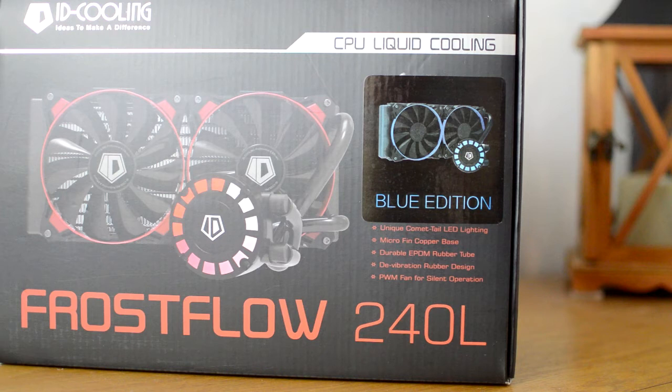In addition to this review, I am planning on uploading a full unboxing and an installation tutorial, so when the time comes, you know where to find me. If you have any questions about the Frostflow 240L, please ask me via the comments section below and I will do my utmost to provide you with a conclusive answer. My name's Mike, this is SimUK, thank you for watching, and until next time, take care of yourselves now. Bye-bye.